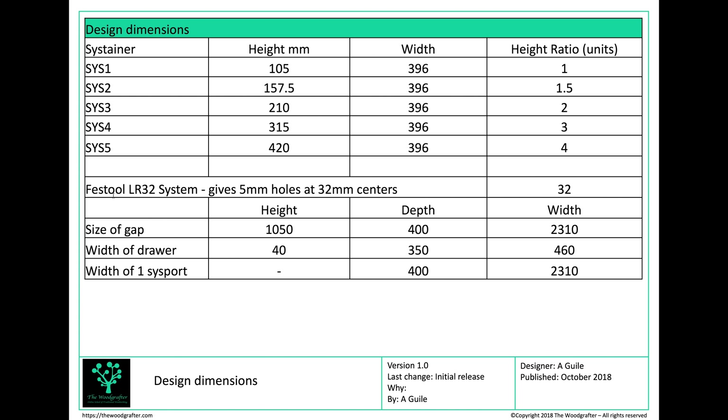I'm also going to use the Festool LR32 system to give me 5mm holes, so all my holes are going to be at 32mm centres. The size of the gap we're working to is 2,310mm long, 400mm deep, and an approximate height of around 1,050mm — though that's not really critical to me.